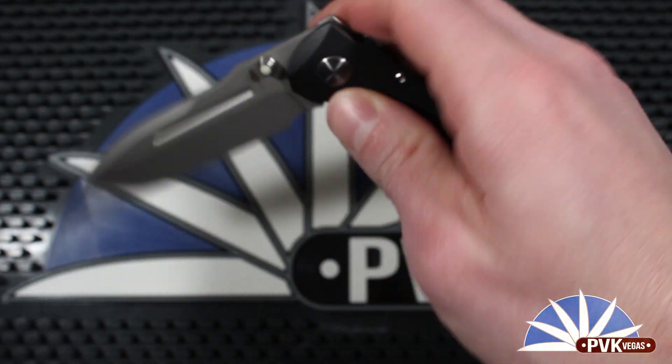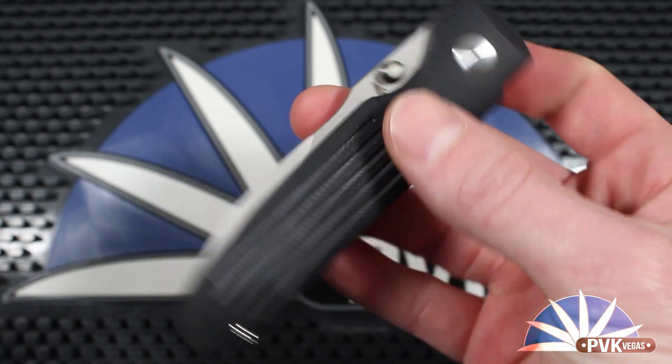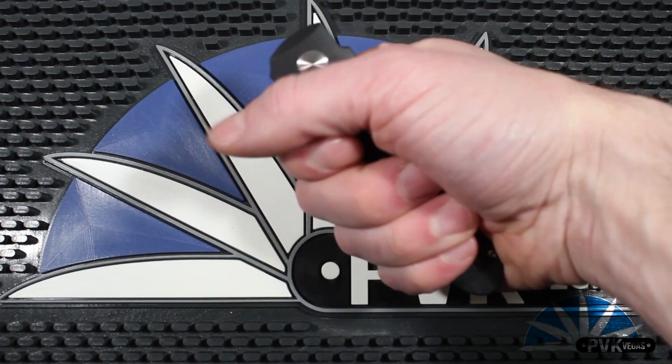The Invictus also uses titanium hardware. It has a titanium pocket clip. This knife is going to have a very low magnetic signature while being pretty much rust-free.